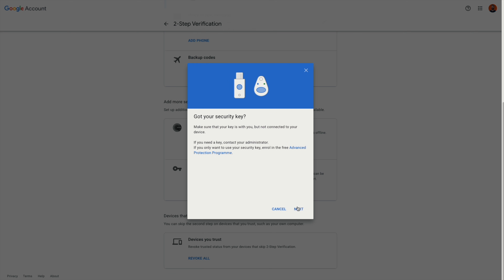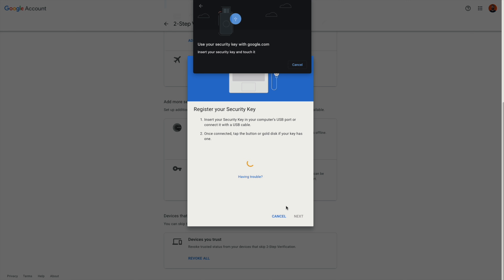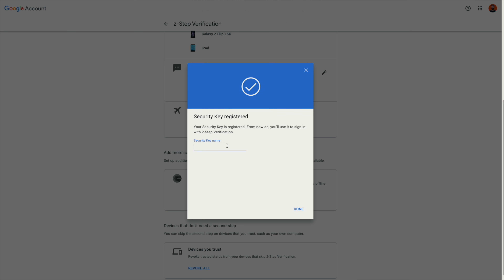Click there, then click next. It will ask you to insert your security key and then touch it. Just pop it in and touch the sensor on your key. Depending on your browser, you might need to click allow. Once that's done, it will ask you to name it. Give it a name and click done. And that is literally how easy it is to set one of these up.